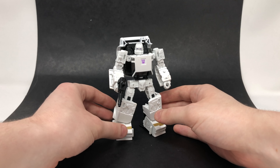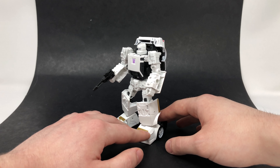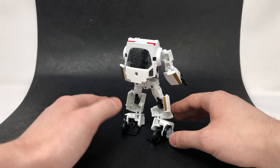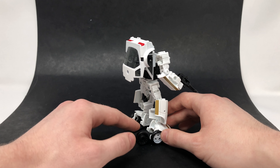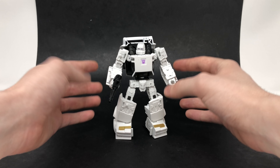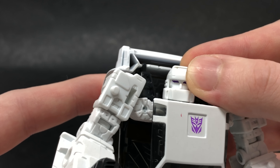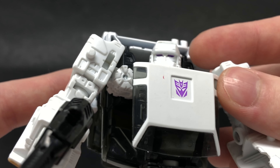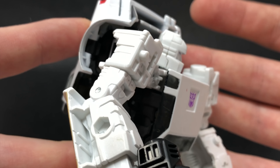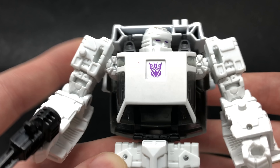Looking at Run Amok in robot mode, I think this figure has turned out really nicely. I really do hope that we get the repaint and slight retool of his partner Runabout very soon from Hasbro and Takara Tomy, as a black repaint of this would look absolutely fantastic. This figure really does give me 2010 era vibes — it throws me back to some of the old Hunt for the Decepticons figures in terms of how the plastic feels. Bringing in for a closer look at the head sculpt, we've got this fantastic huge mouth plate, very faithful to his appearance, with purple Decepticon eyes. This is a complete white plastic sculpt with no paint applications.